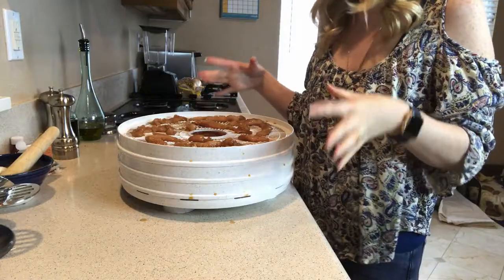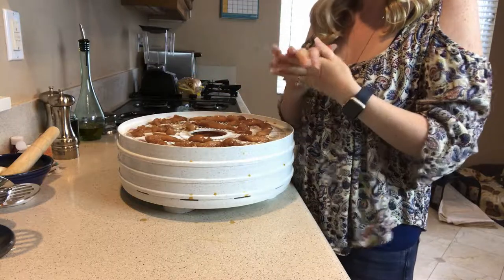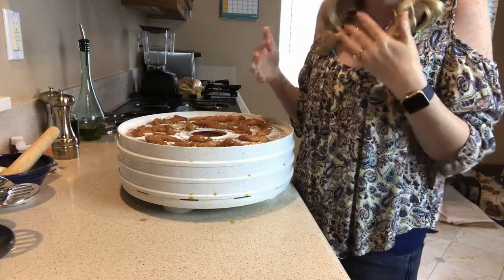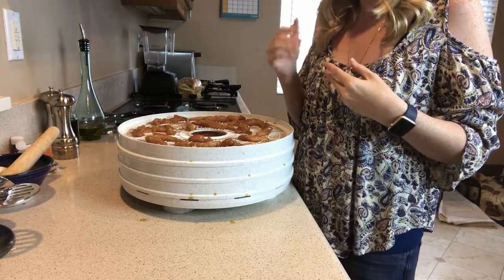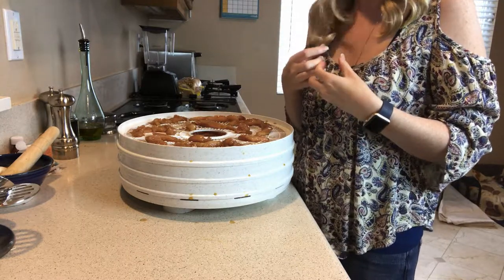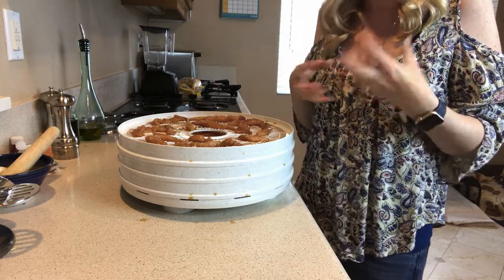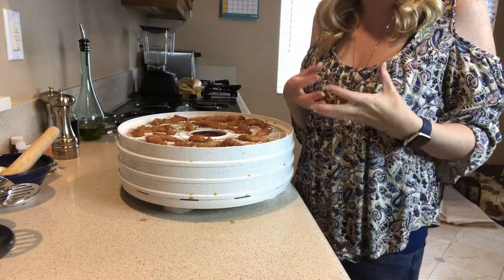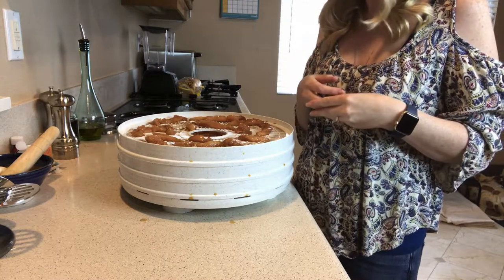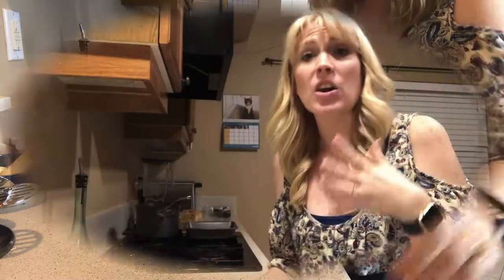Now that we've got our chicken jerky in the dehydrator, I'm going to put the lid on and turn it on. My dehydrator only has one setting. I'm going to start checking it at about five hours — it will more than likely take longer than that. I'm looking for a little bit chewier jerky. I don't want it really hard; I don't want to pull every last bit of moisture out. I want a little bit of give so it's actually chewy for my dogs and gives them something to work on.